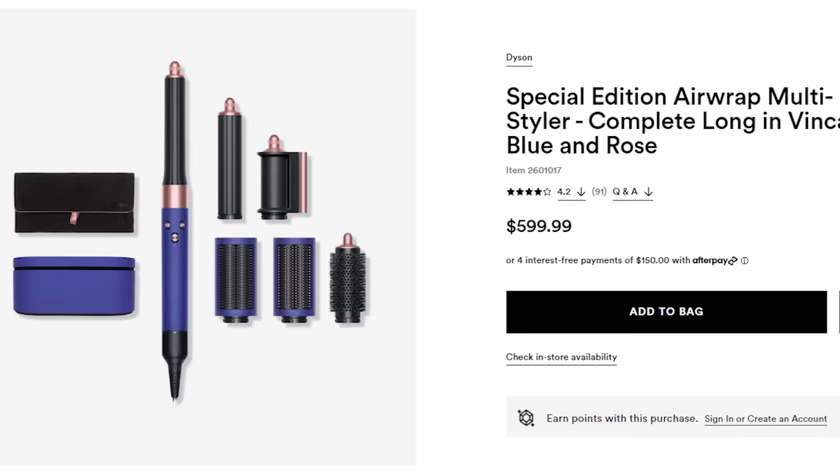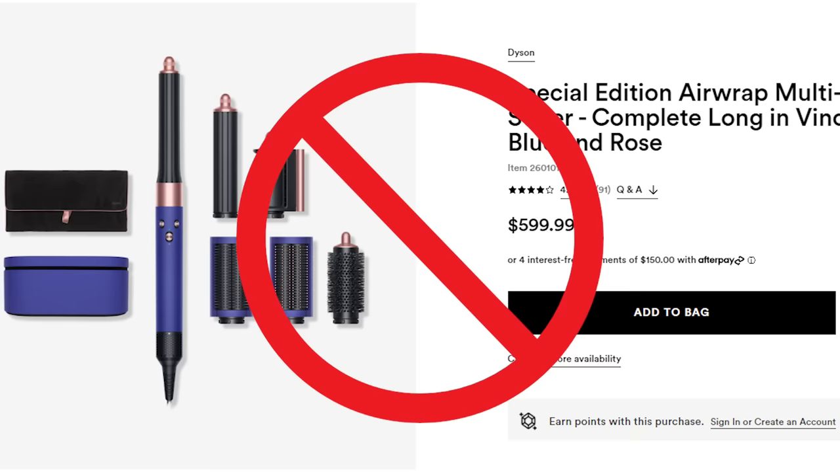Before we move on, I know somebody is about to say the Dyson Airwrap is actually the most expensive blow-dry brush. Yeah, technically it's $600, but it has a ton of different attachments and the blow-dry brush attachment is not any good at all. Both of these brushes are better than that.